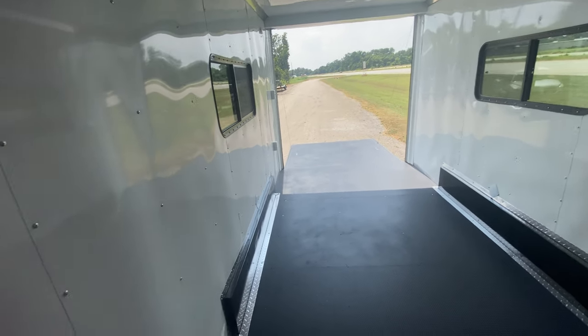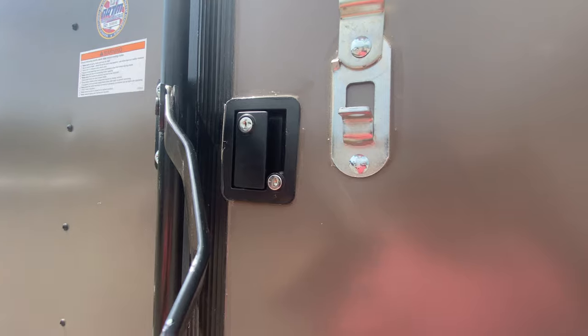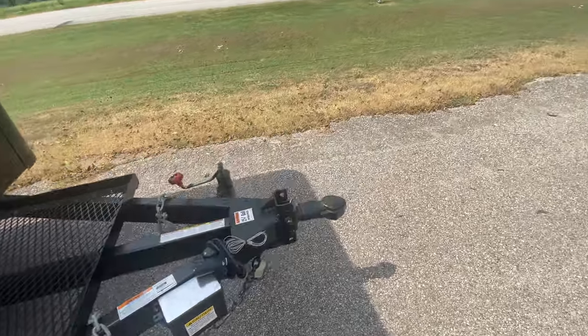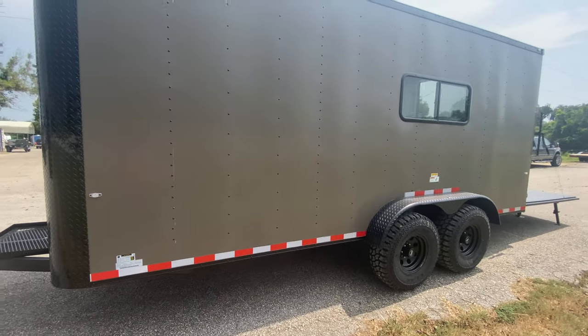Going around to the other side to show some more features. You've got your side entry door with bar lock and latch to keep the trailer nice and secure — you can lock it right on the door itself, throw the latch over and get your padlock. You've got four brand new 32-inch mud grip tires and another side window here.